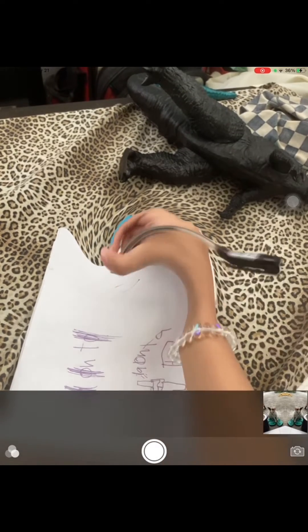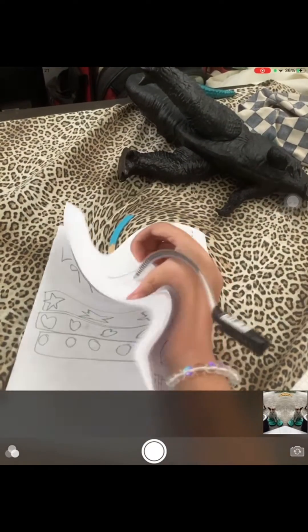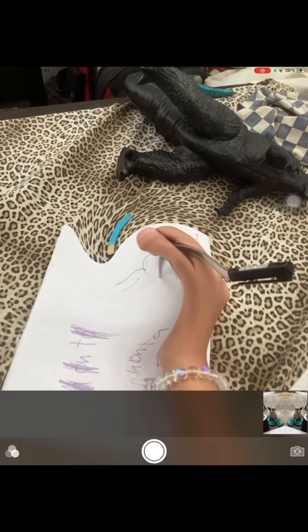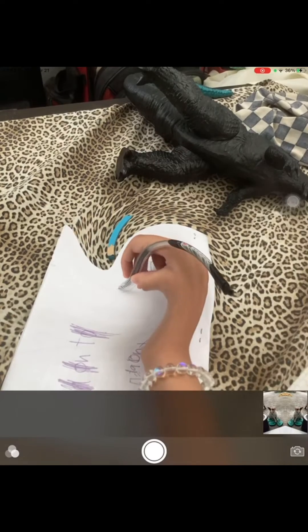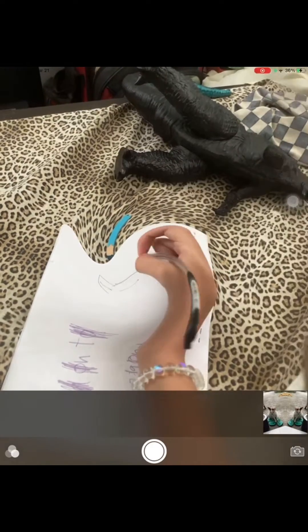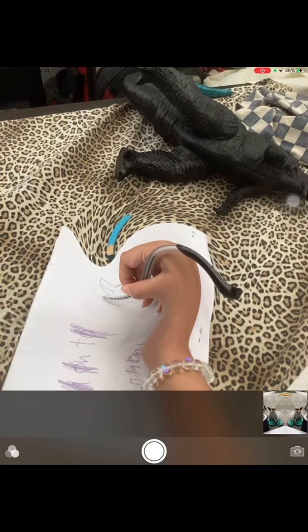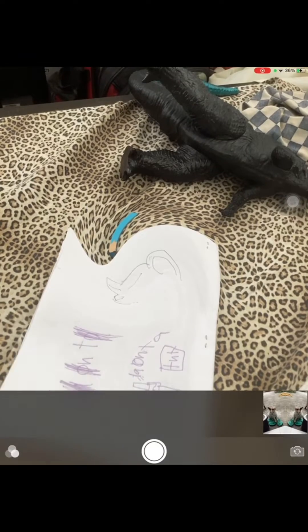Oh my gosh, this is weird. I'm drawing my vest, and there's my hair, and the paper is literally flowing. You know, yours looks so weird. In real life, it will be super duper weird. The hair is annoying. Here we go. It looks super duper weird, obviously.